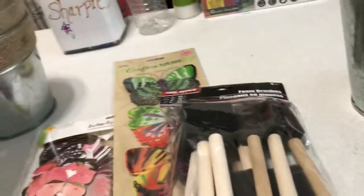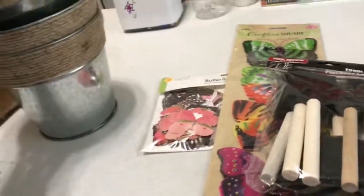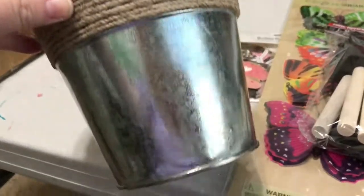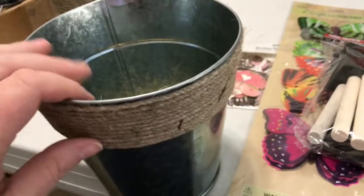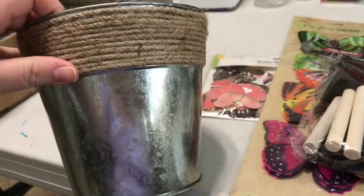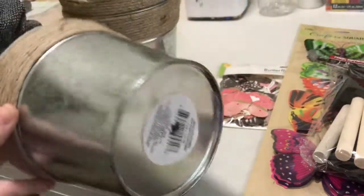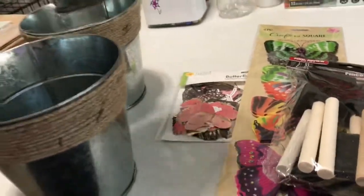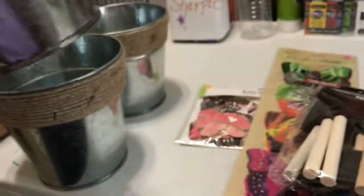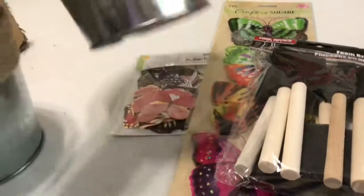Our Pier One went out of business and in place of it is a Dollar Tree. We went in today — it was a grand opening — and I can't believe all the nice things they have. They have these pots, and my husband drilled a hole in the bottom. I'm planning on making a video and I'll probably put some succulents in these pots. I've got three of those.